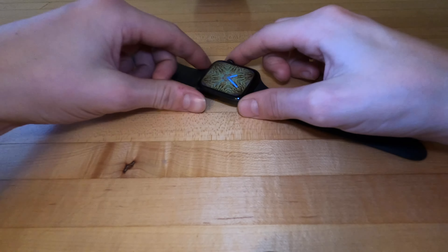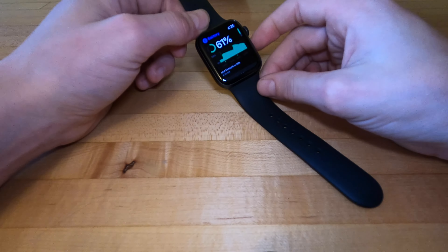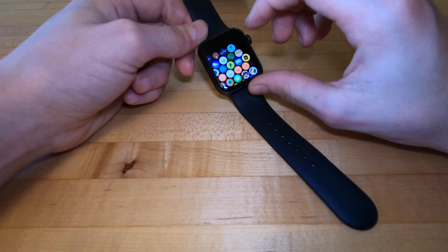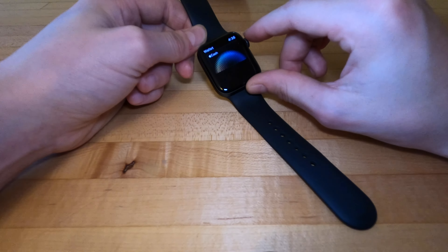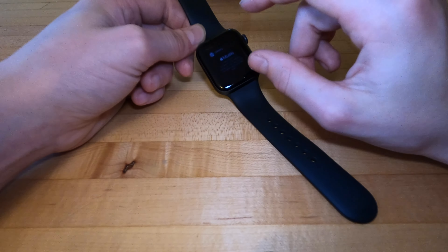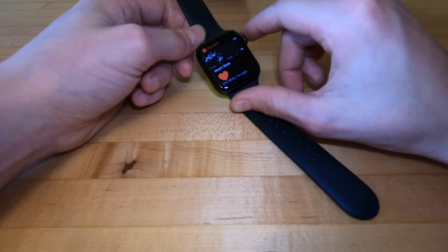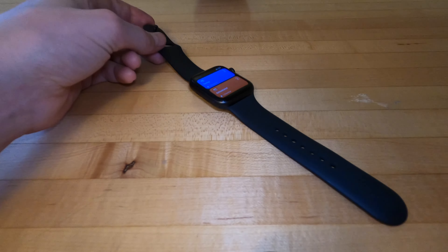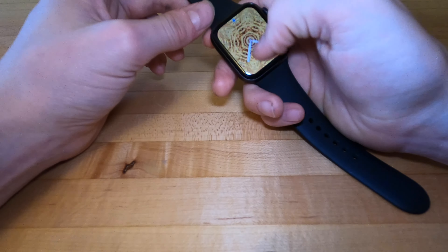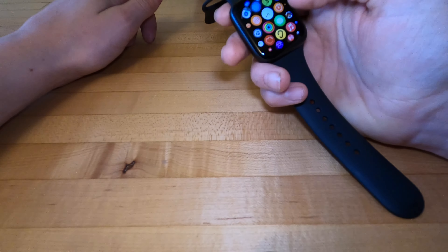Right off the bat I'll say expect a day depending on your usage, but with my usage I always get a day, maybe even two days. Next, performance — it's snappy. We'll open up the phone, wallet app, App Store, music, heart rate. It does use Apple's last-gen S5 processor that was found in the Apple Watch Series 5. It's very snappy, no lag whatsoever — it's going to be a fast watch for the next couple of years.